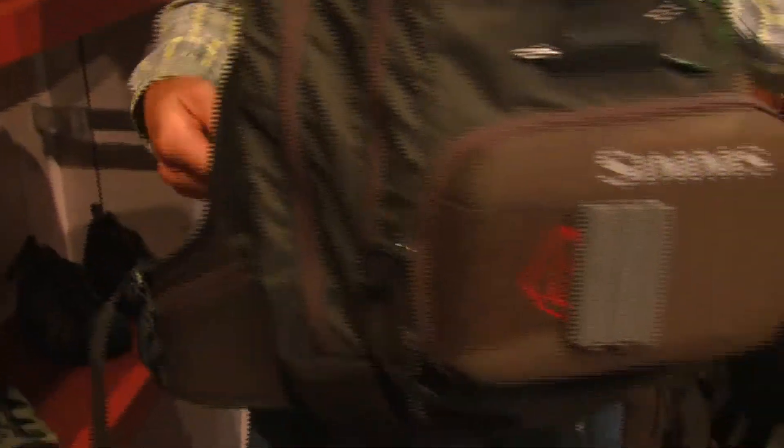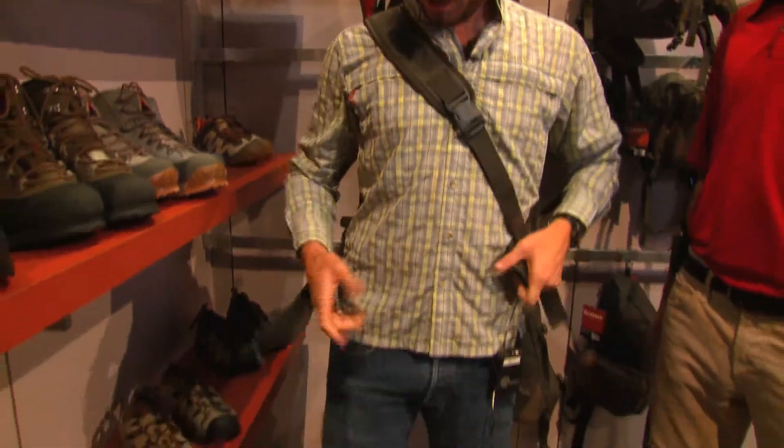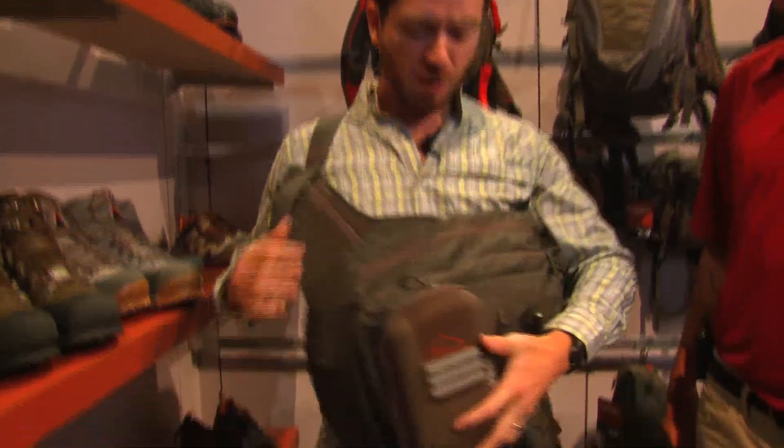This is the new Headwaters large sling pack. It's enough to store all your gear on the water that you'll need in a full day of fishing. This pack just slings over your shoulder like this, over the left to the right, sits snugly on the shoulder. You can buckle it down if you want some extra weight and extra storage capacity. And then you just sling this guy around when you want to access your gear.